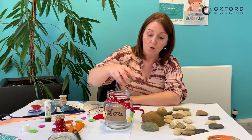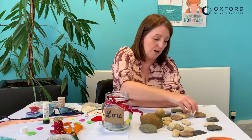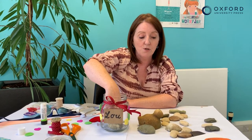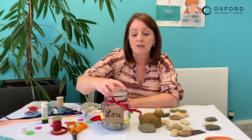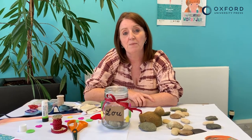One pebble for each worry. And you can do the same — if you've collected pebbles and you're worrying about things, you can put all of your pebbles into your worry jar one by one. And then when you're finished, you can pop the lid on and keep all your worries safe in the jar, so you don't need to worry about them anymore.